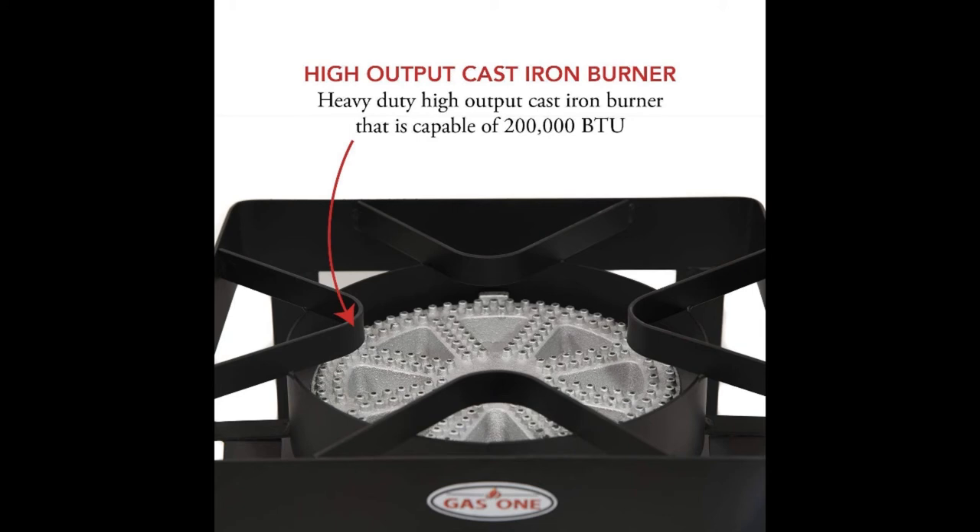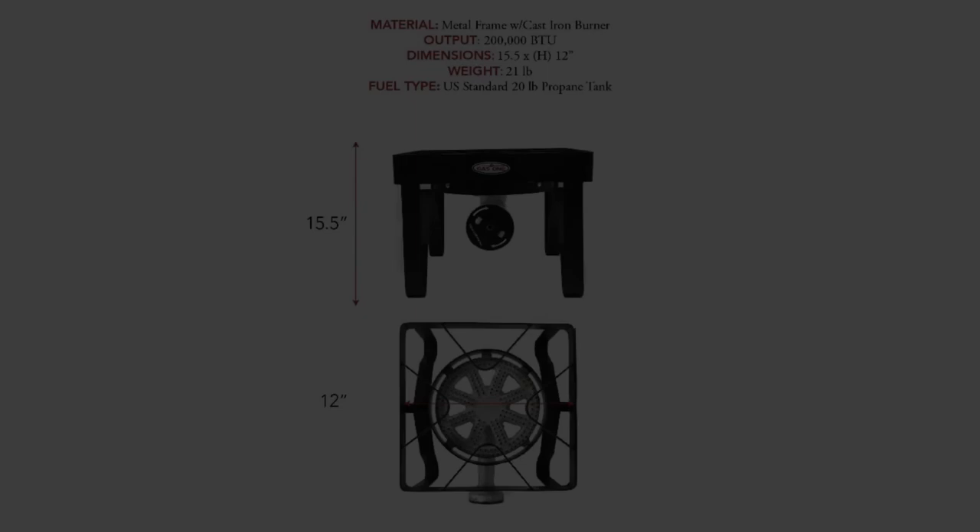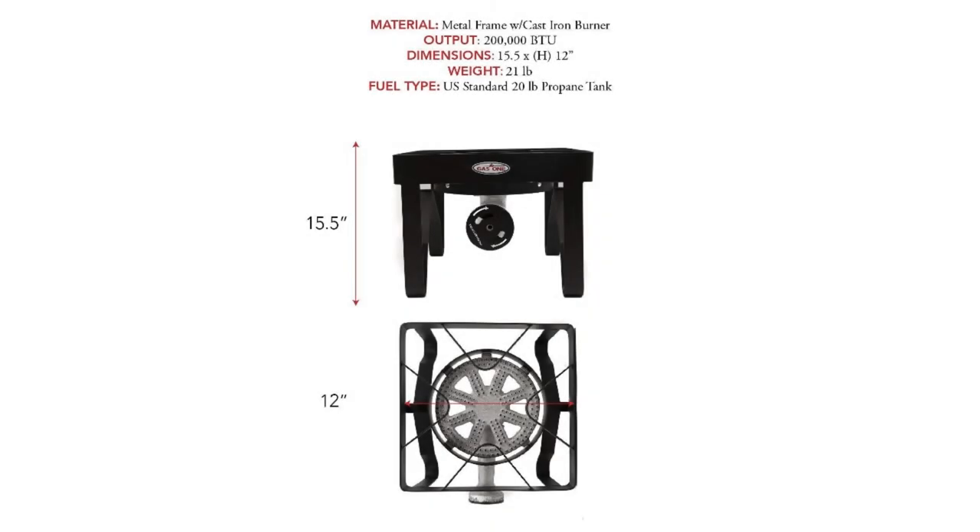The GAS One 200,000 BTU Square Heavy Duty Single Burner offers a heavy duty design with quality materials to ensure you get maximum usage out of the product. It is an ideal option for more than just brewing, as the burner can also be used for outdoor cooking, camping, and more.